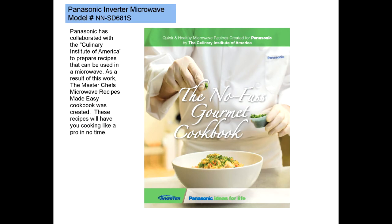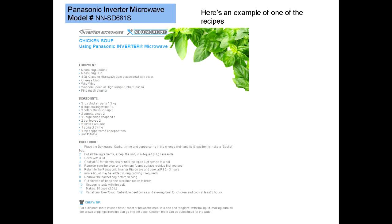Panasonic has collaborated with the Culinary Institute of America to prepare recipes that can be used in a microwave. As a result of this work, the MasterChef's Microwave Recipes Made Easy Cookbook was created. These recipes will have you cooking like a pro in no time. Here's an example of one of the recipes for an old standard: Chicken Soup.